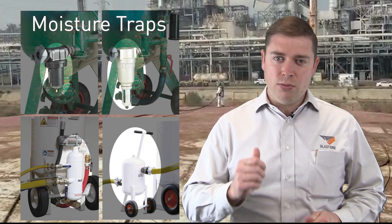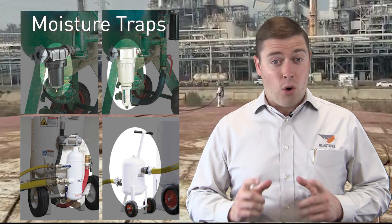Let's first emphasize that no moisture separator ever replaces or is a substitute for a proper air dryer. Air dryers are the most effective means of removing moisture, period. But even an air dryer can't protect you from the following common scenario.